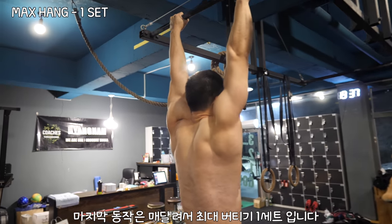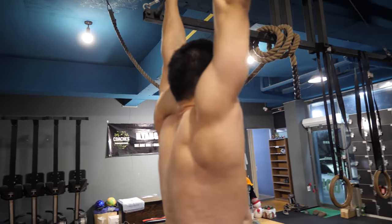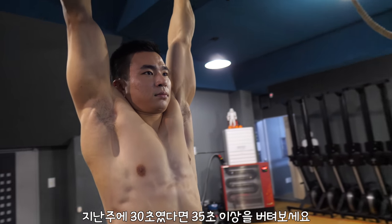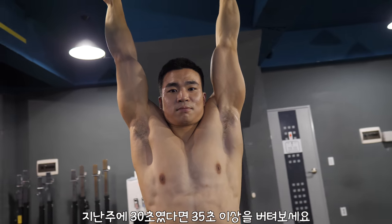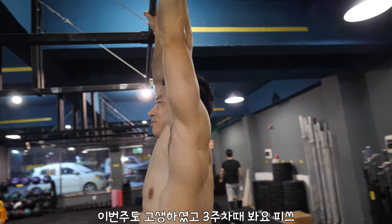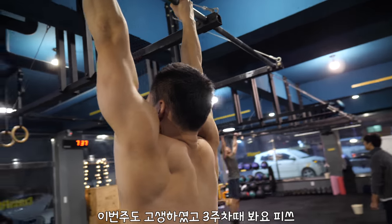Our final exercise for the day is the max hold again. Try to beat your time from last week — so if you got 30 seconds last time, try to go for 35 seconds or more. I hope you enjoyed this week's program, and I'll see you in week three. Peace!